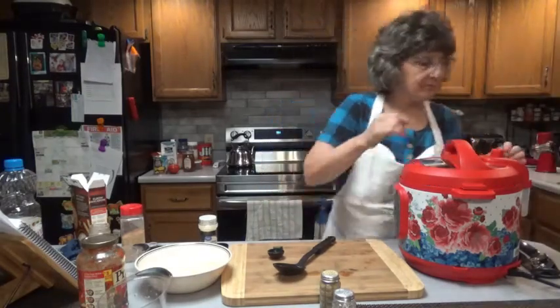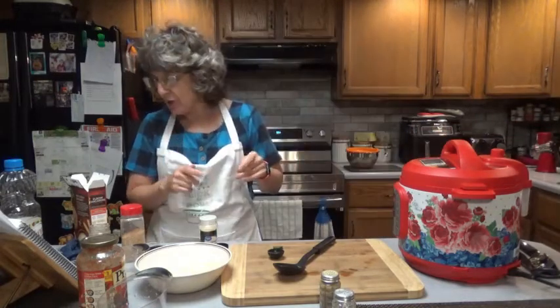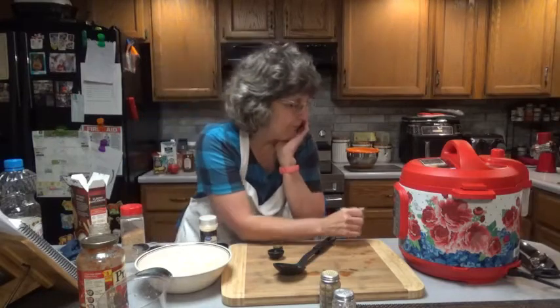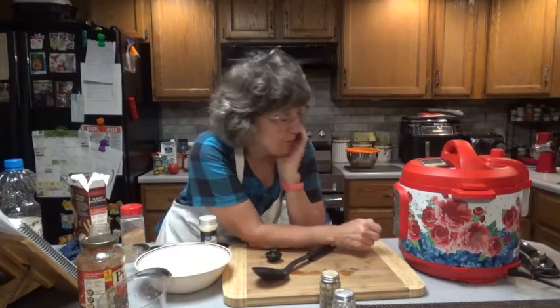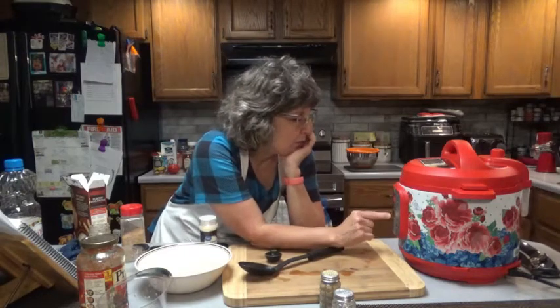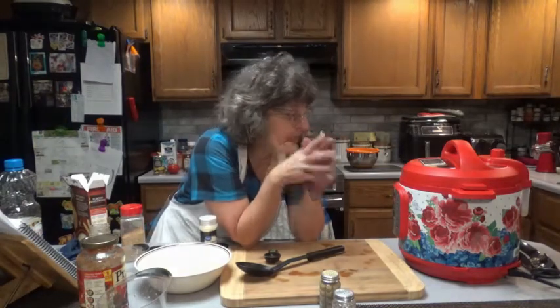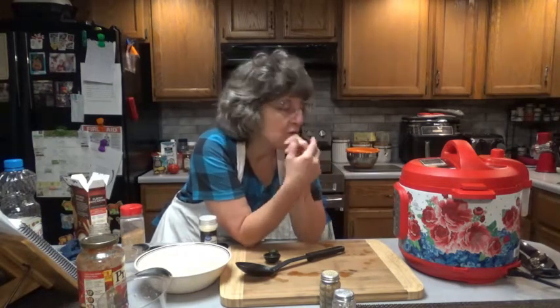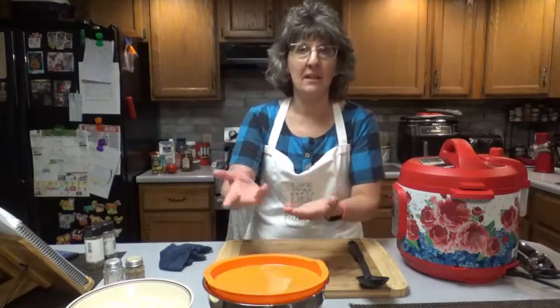Lock the lid into place and lock the sealing mechanism up top so it's not venting. Set the pressure cooker or manual for eight minutes. Cancel the sauté first, then go to pressure cooker and set it for eight minutes. Make sure everything's sealed. It'll automatically keep warm once you're done — if you don't want that, make sure you shut it off afterwards. It may take about ten minutes for the pressure to build up, then it'll start the eight-minute cycle. We have two minutes to go.